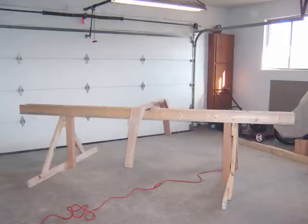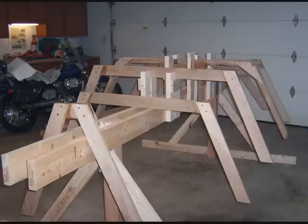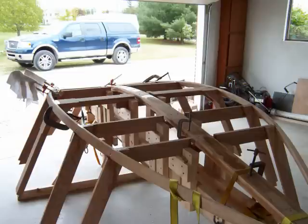He began by building this simple strongback jig of construction grade lumber. He then built the ribs out of common clear construction lumber as well. You set these up on the strongback. Next, he notched the frames to accept the longitudinals — the keelson in the center and the chine logs along the edges.